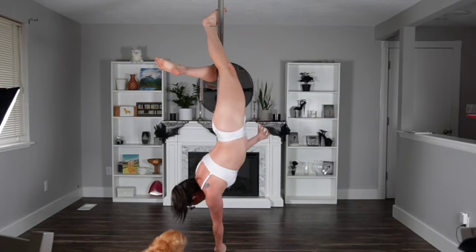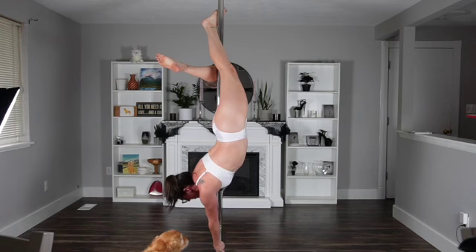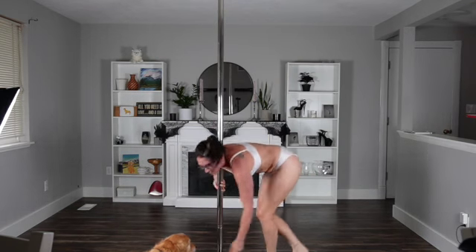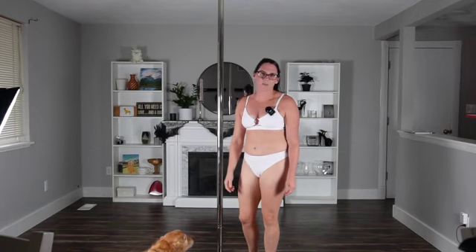I shoulder mounted on my right side. My right arm is the chicken wing arm. My left arm, or outside arm, is the push arm. To get out of this, like I've been doing for all of these, a cartwheel out is the easiest option. You can also sit up if you have the space to do it.